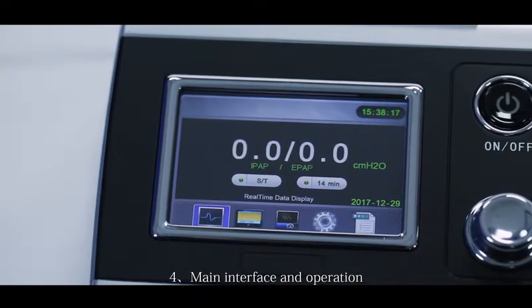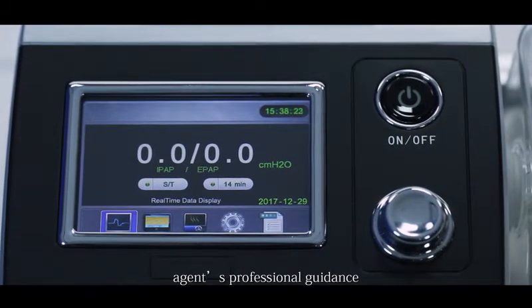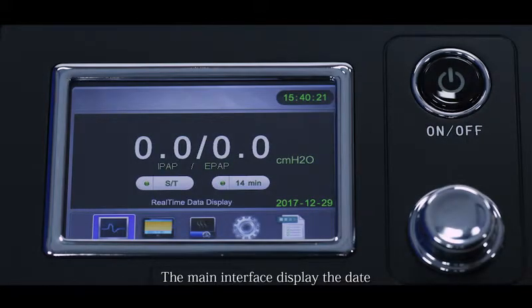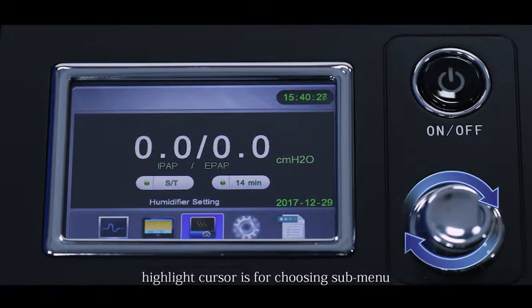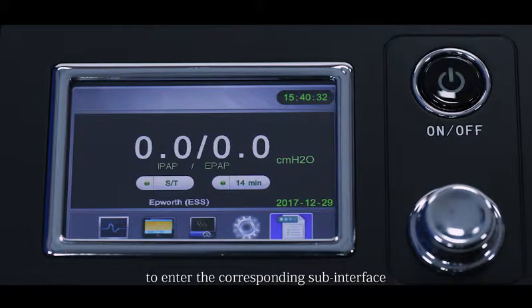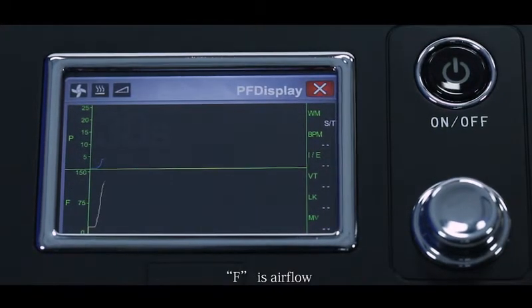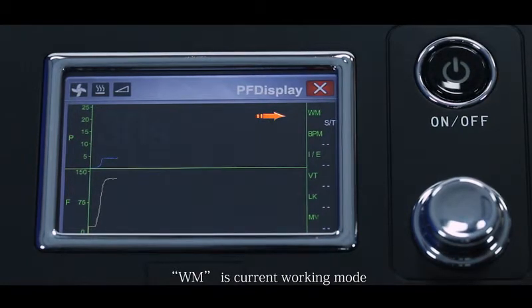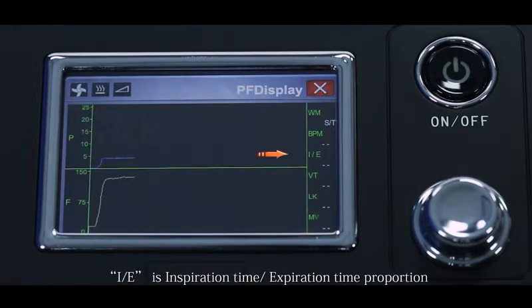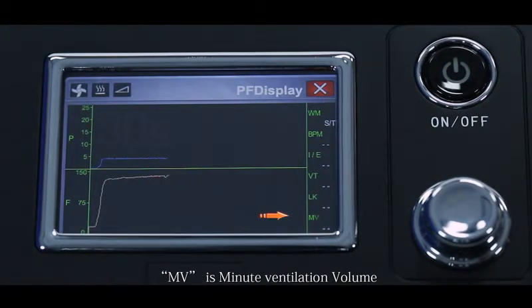Main interface and operation. When setting the parameters, please follow doctor advice or other professional guidance. The main interface displays the date, time, work mode, working pressure, and five sub-interfaces for setting parameters. Rotating the shuttle button highlights a cursor for choosing a sub-menu; press to enter the corresponding sub-interface. The first sub-interface displays real-time pressure and airflow data: P is pressure, F is airflow, WM is current working mode, BPM is breaths per minute, IE is inspiration-to-expiration time ratio, VT is tidal volume, LK is leakage volume, and V is minute ventilation volume.